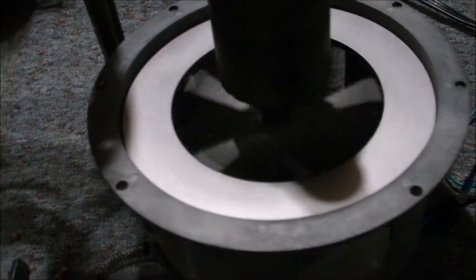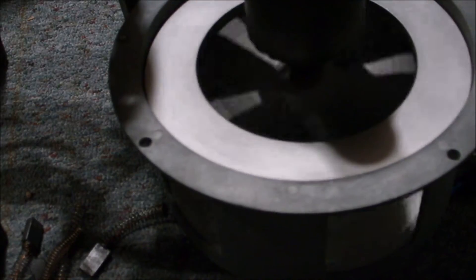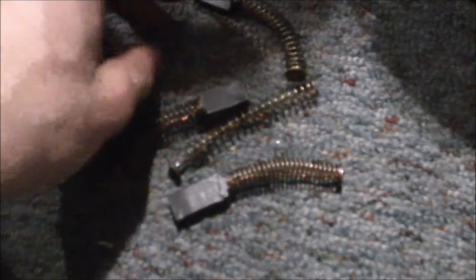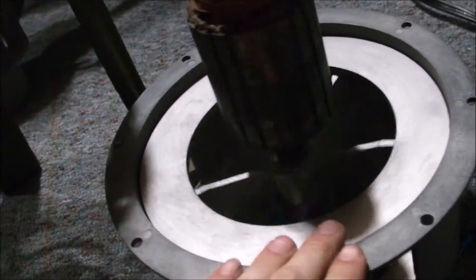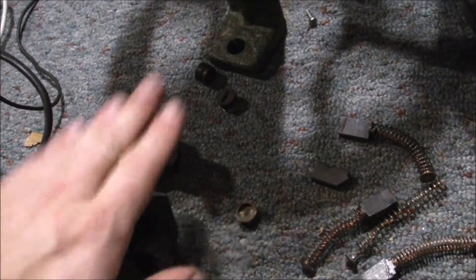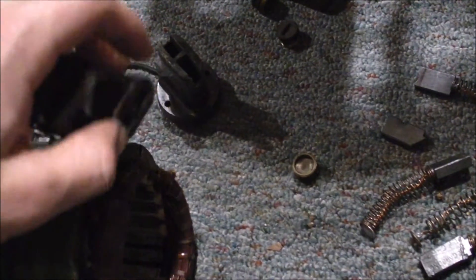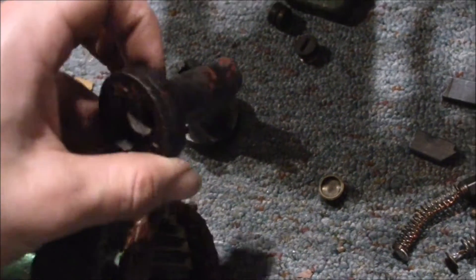Months ago I took this thing apart to figure out the problem, but a little note: take out the brushes first. I wasn't thinking and now I have four useless brushes — this one broke — and I need two new brush holders. I pulled the rotor off with the brushes still in. Go ahead and have your laughing moment. So now I need four brushes and two brush holders, and hopefully I can still use some of these for the test.